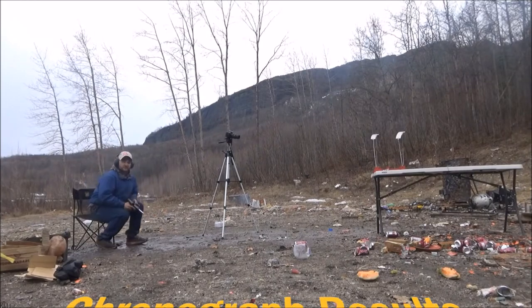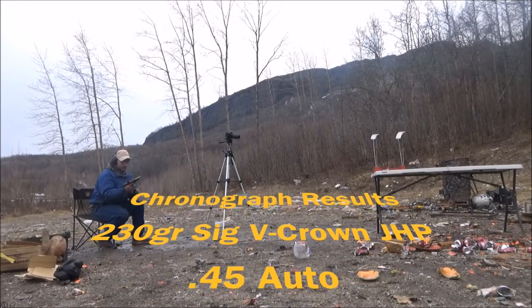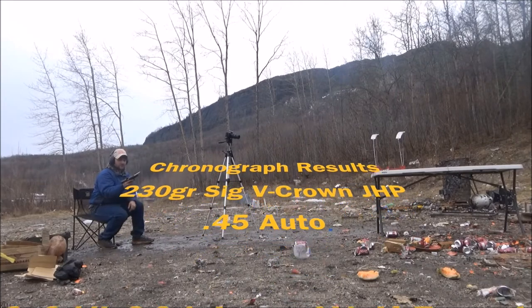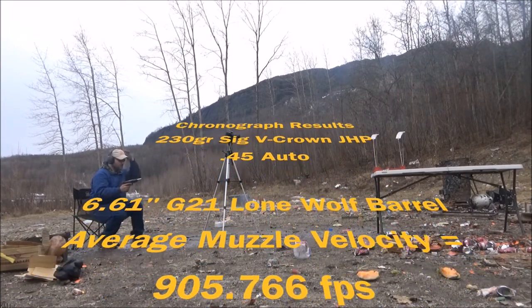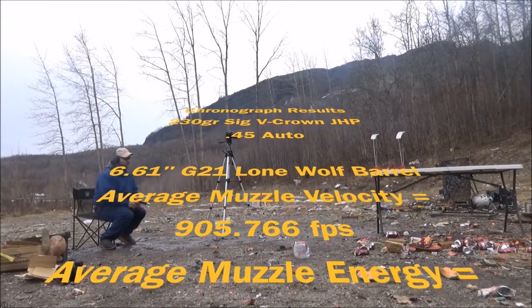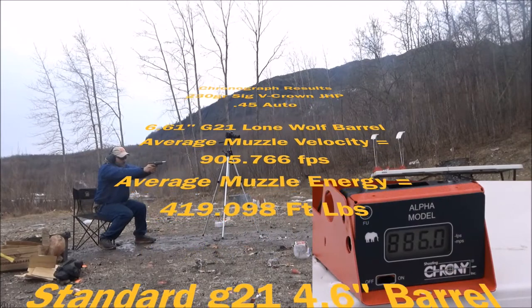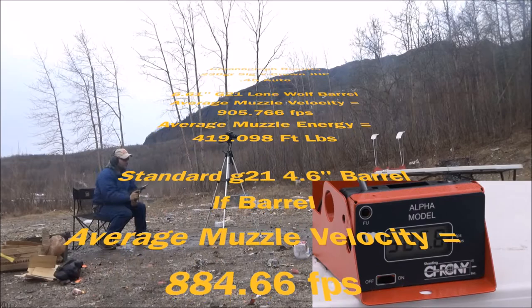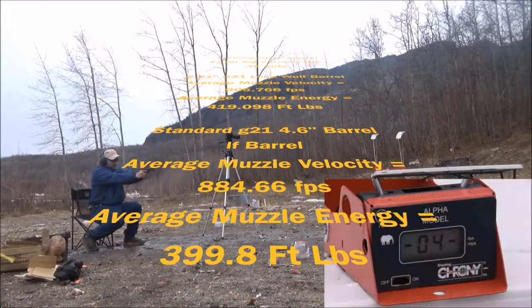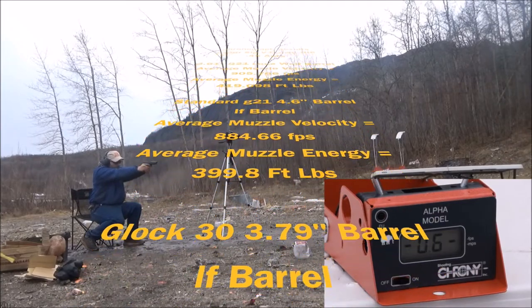We had a lot of range noise today while I was chronographing, so I'm just going to read the results from the 230 grain SIG V-Crown jacketed hollow point .45 auto. The 6.61 inch G21 Lone Wolf barrel got an average muzzle velocity of 905.766 feet per second, with an average muzzle energy of 419 foot pounds. The standard G21 4.6 inch barrel gave us an average muzzle velocity of 884.66 feet per second, with an average muzzle energy of 399.8 foot pounds.